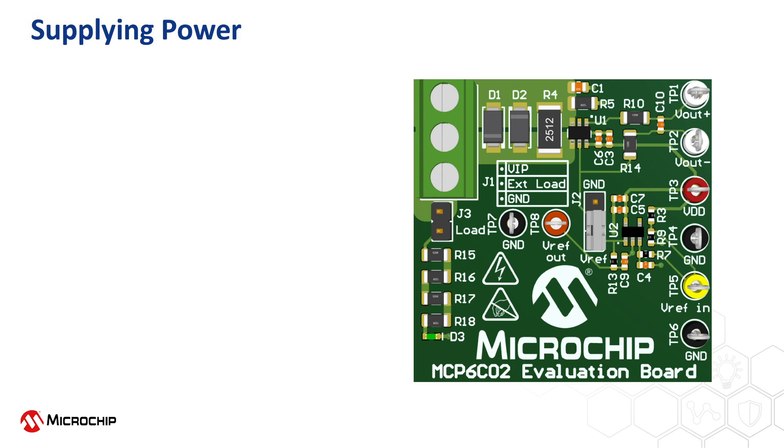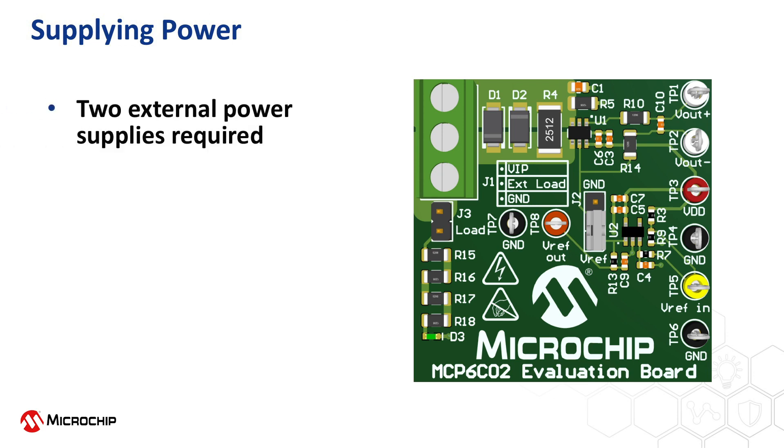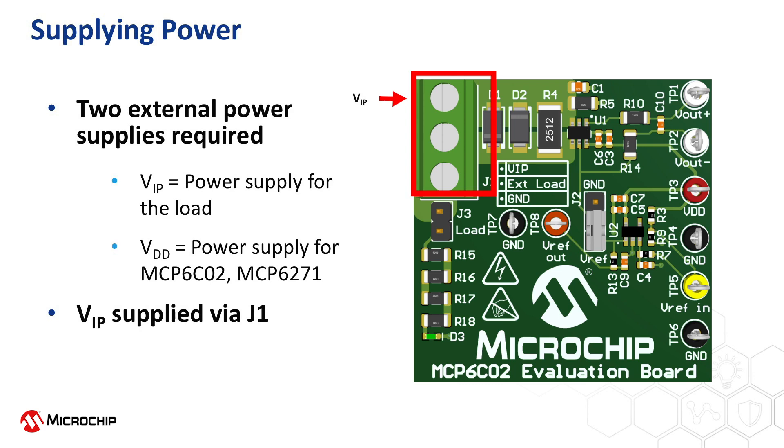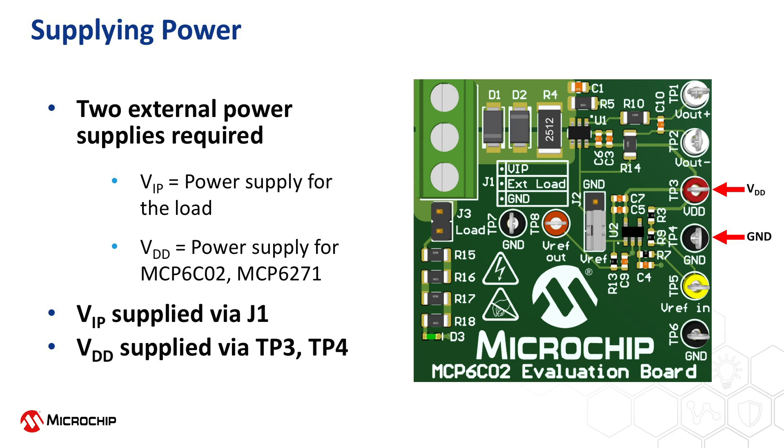Now that the jumper settings are properly selected, let's review the two external power sources required to operate the MCP-6C02 evaluation board. The supply noted VIP provides the power supply voltage for the load, either the external load or the on-board load, depending on which option is selected. The second supply voltage, noted as VDD, provides the power supply for the MCP-6C02 high-side current sense as well as the MCP-6271 operational amplifier, which buffers the externally supplied reference voltage. The VIP supply has a specified operating range from 3 volts to 65 volts and should be connected via the first and last screw terminals on jumper J1. The VDD supply has a specified operating range from 2 volts to 5.5 volts and should be connected via test points TP3 and TP4.